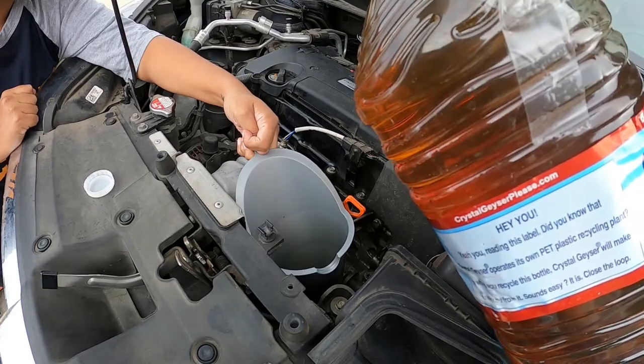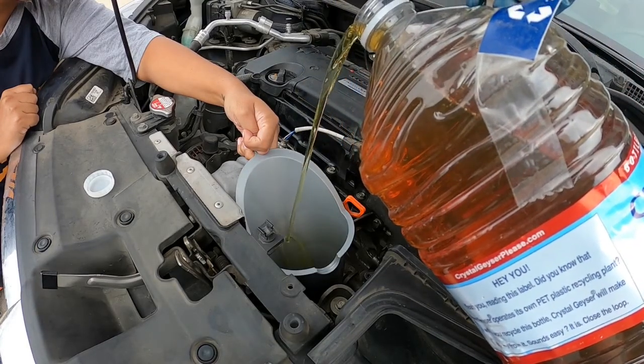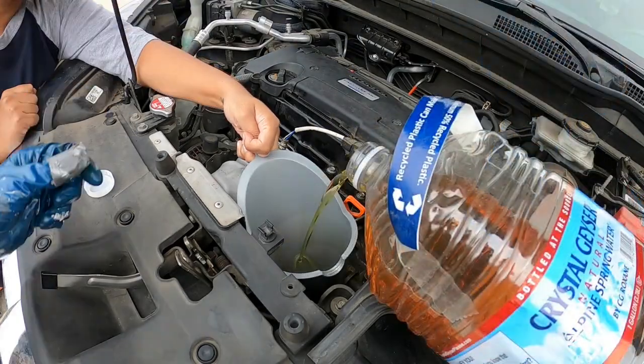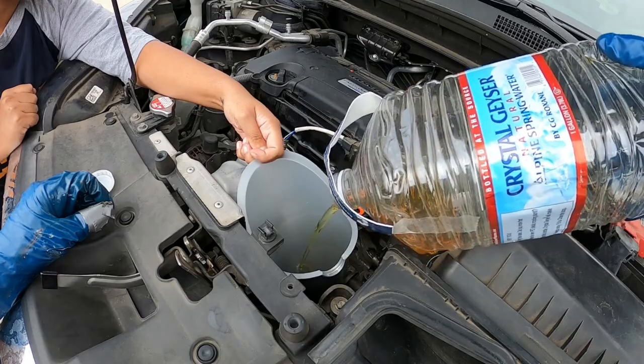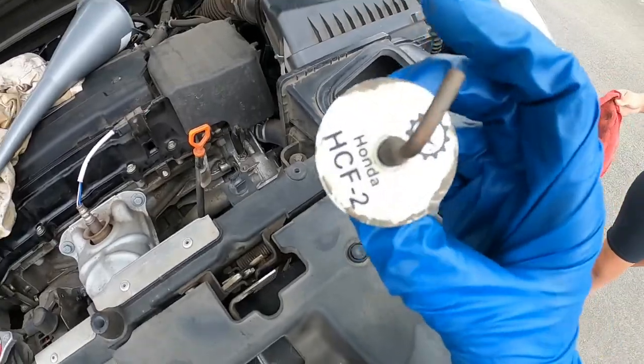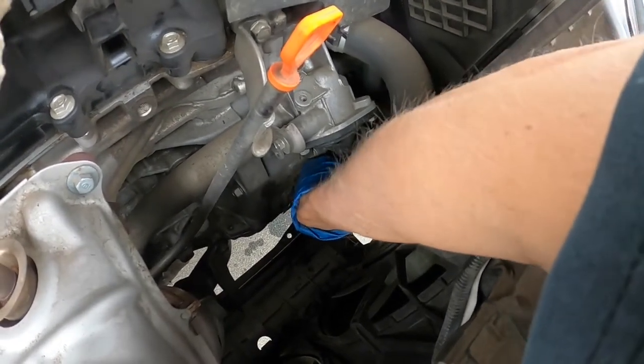Now take your new jugs and simply fill up your container to that mark on top — this last one should be a little less than a full fourth quart. Then slowly pour that measured amount of transmission fluid in; do it slowly because you don't want to overflow it. Pull the funnel out, take that little rubber plug — it doesn't screw in — and just press it in.